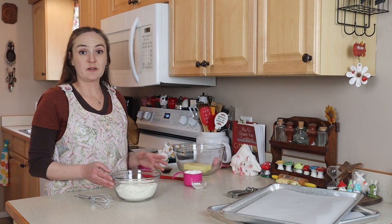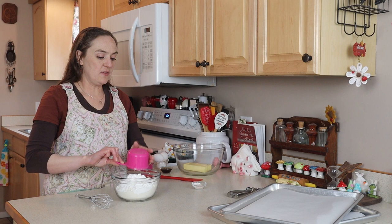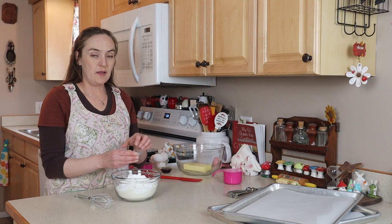I've got three cups of my gluten-free flour — in the description box I will put the recipe for a single batch. I've also got an extra cup of cornstarch; I find that this extra added starch really makes a difference in making the cookies more crispy than cake-like. Then I've got one and a half teaspoons of baking powder and one teaspoon of salt.